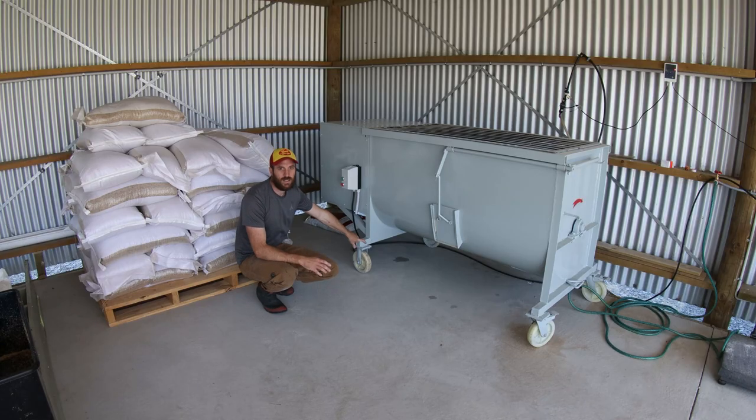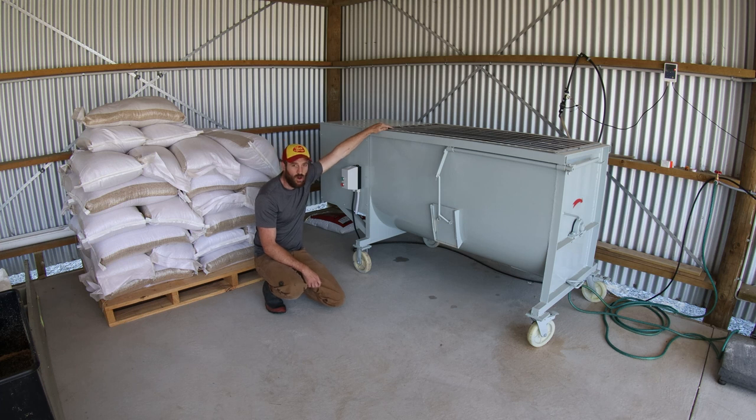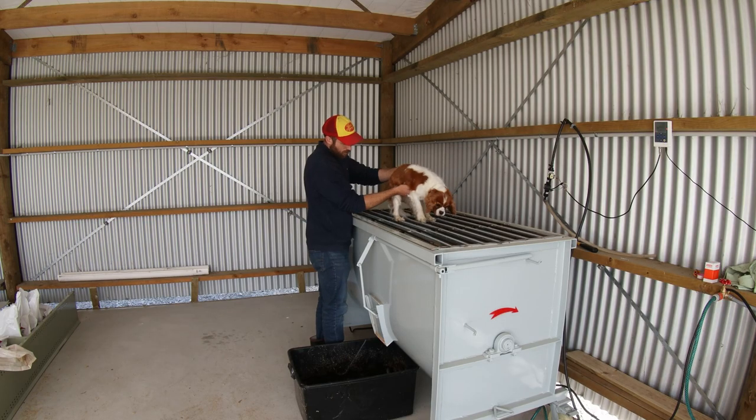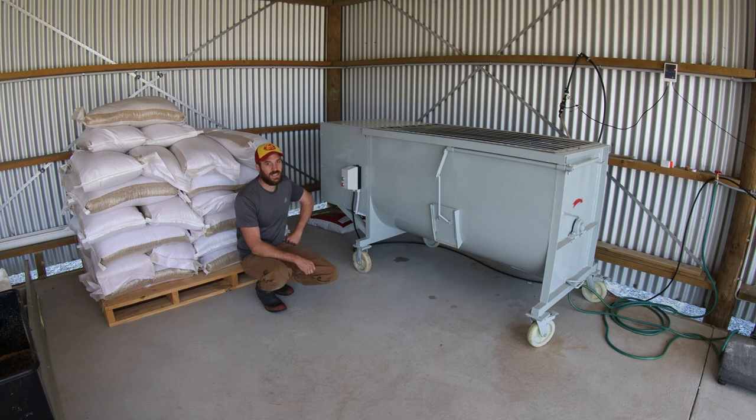So we're here with the mixer and we've made a number of modifications. We have connected up our motor starter here — three-phase motor starter — which starts the device. We've also modified the grille on top. We had to put some extra welding, some extra rebar down there. That's so you couldn't accidentally put your hand in there. New Zealand has really tough health and safety standards, and we wouldn't want an accident happening.